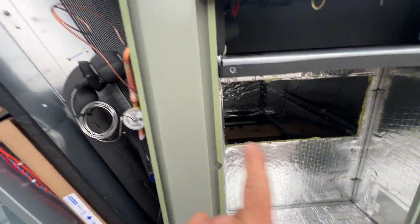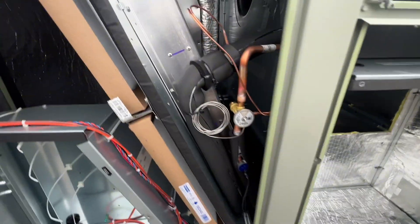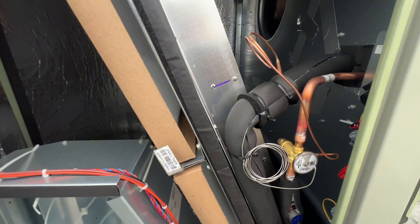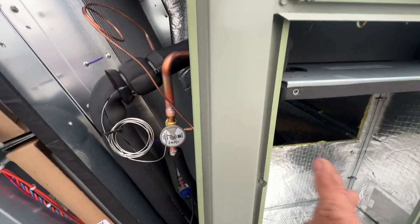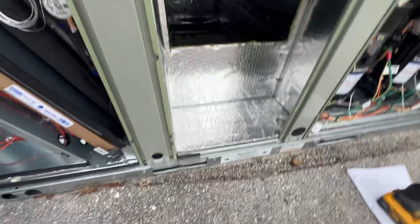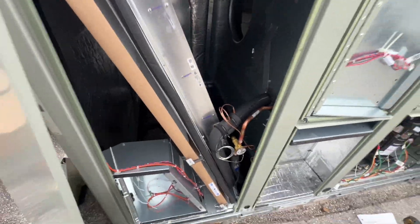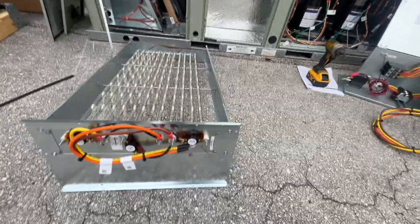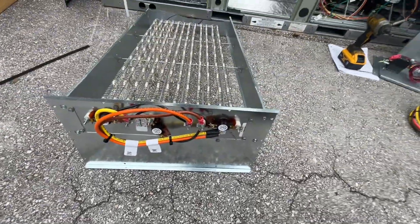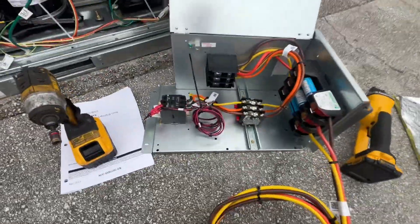I don't think I mentioned it but this unit's going to be side discharge — it comes currently set up for downflow, so we are going to probably pull those panels day of installation because I don't need any critters crawling in this thing. I know they can still get in underneath, but yeah.